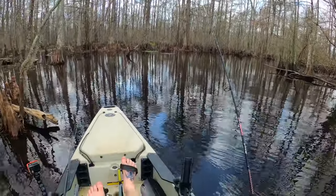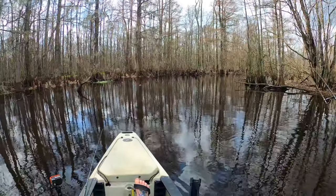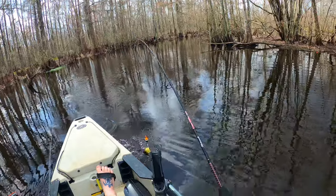Oh yeah, that's money! Second cast — got a fish. These little buggers are everywhere.